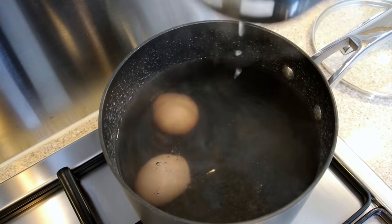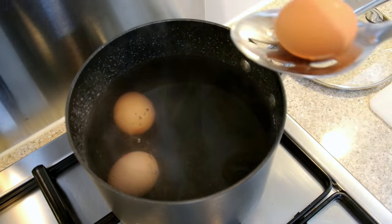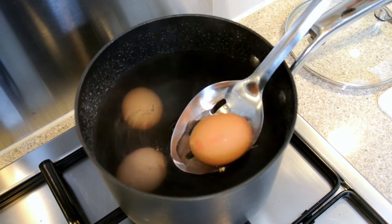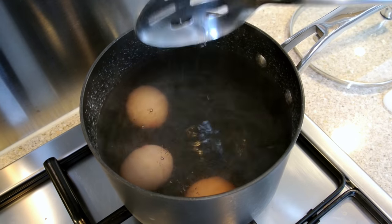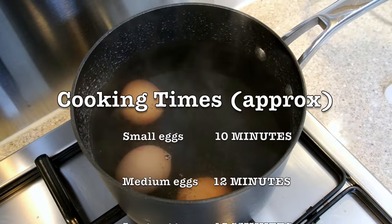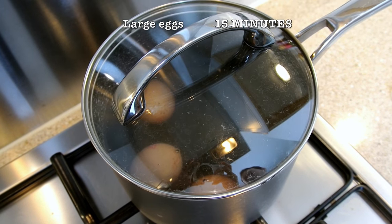For a pan of this size, you don't want to overload it with eggs, so I would say maximum for this size of pan would be 3-4 eggs. If you want to make more, then obviously use more water and a bigger saucepan. Next we're going to cover the pan and we're going to wait 12 minutes.